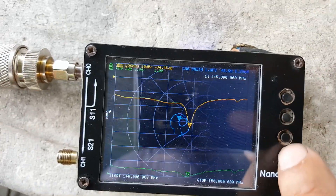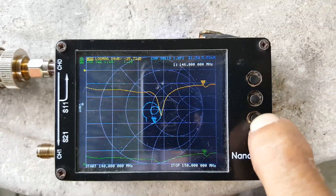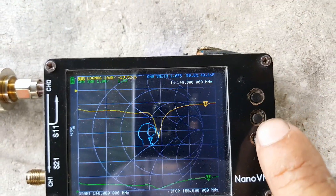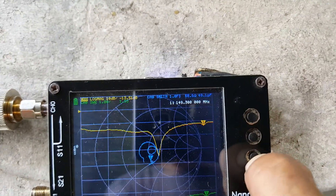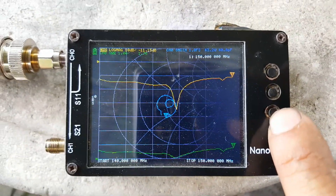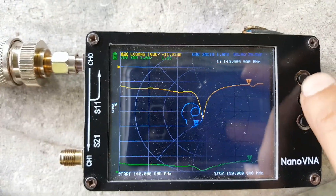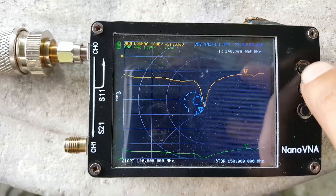Let's check the upper frequencies. At 149.3 we have 1.53 VSWR; still around 1.5 to 1.6. At 150 MHz we have 1.76 — approximately 1.8 VSWR. Checking intermediate frequencies: 149 MHz is 1.68, approximately 1.7 VSWR.